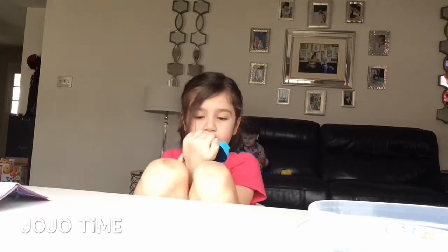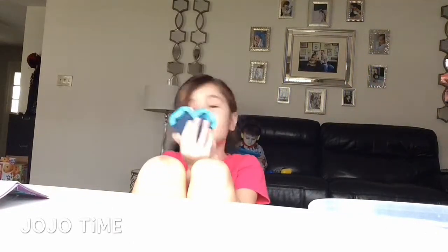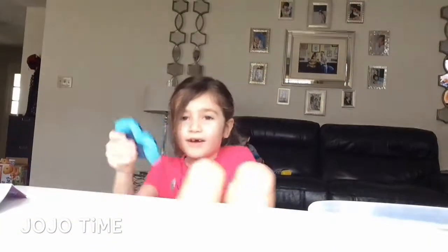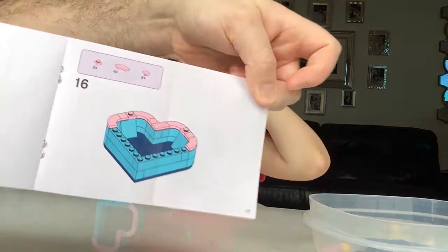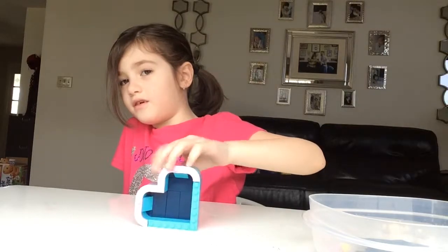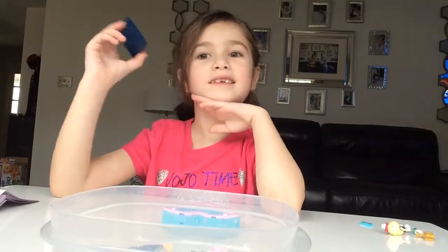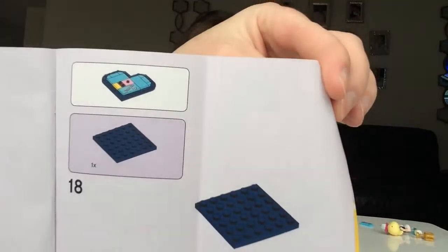Here is what we've got so far — we still have to do the bottom but we're getting there. We tried to make it to page 16, and here's how far we got. We've still got to build the top — yes, the top. All right, so right now we're going to build the top.